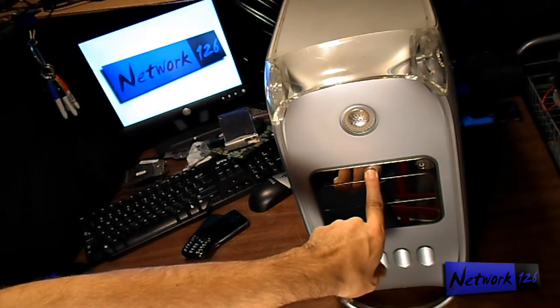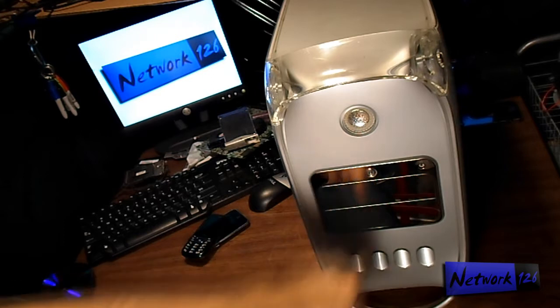If you just unplugged it, it's probably going to light up for about a second, and then it will shut off — and that's how you know that you've drained the whole motherboard of all its power.